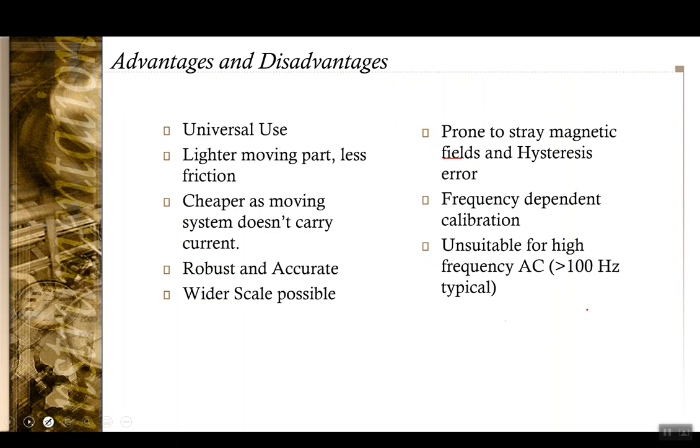With that, we come to the end of today's lecture. As with the earlier lectures, for the content of this lecture you can look into chapter eight of the A.K. Sawhney book. Thank you for your attention.